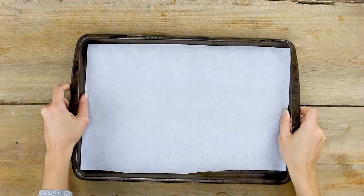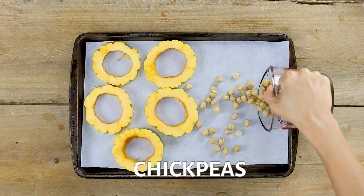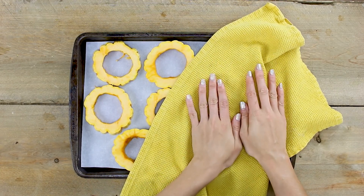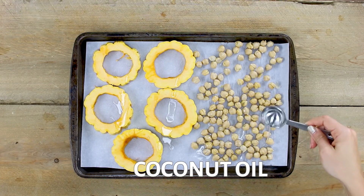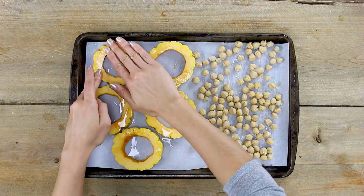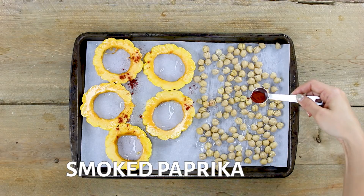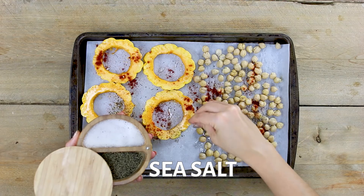First, lay out your sliced delicata squash with the seeds removed, then spread on some canned chickpeas. I like to pat them dry a little bit just to remove any excess moisture. Drizzle on some melted coconut oil and give it a quick rub to make sure everything is well coated. Then season with some smoked paprika, herb and garlic seasoning, and some salt and pepper.